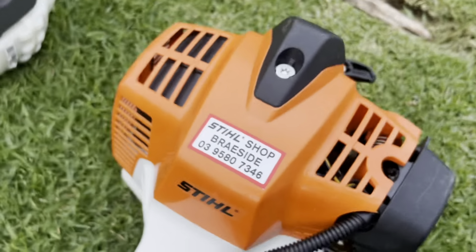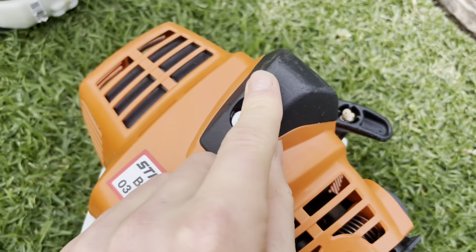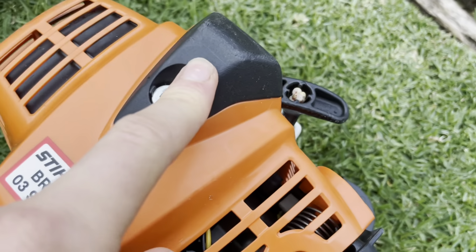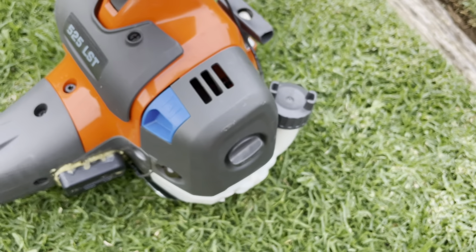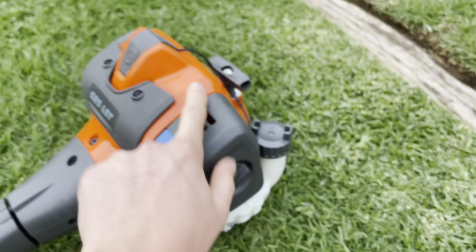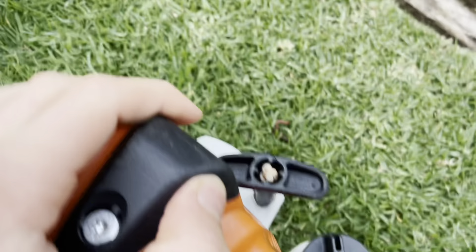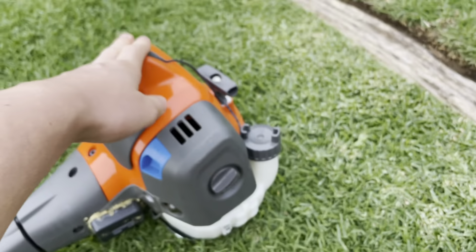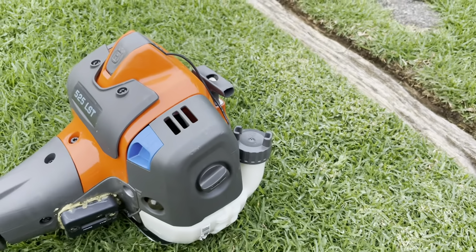The spark plug is easy to access — just unscrew and pull off the cover. The Husqvarna cover is rubber but the Stihl design has sides moulded into the top casing, so if you drop it, the Husqvarna cover can come out whereas on the Husqvarna one it's not going anywhere. I'd definitely prefer the Husqvarna's approach there.